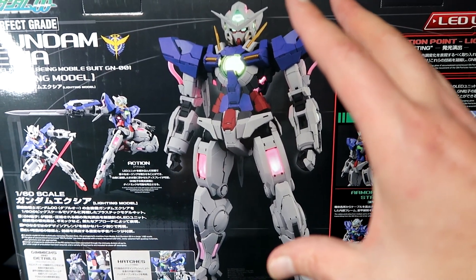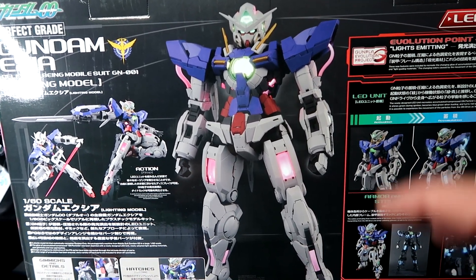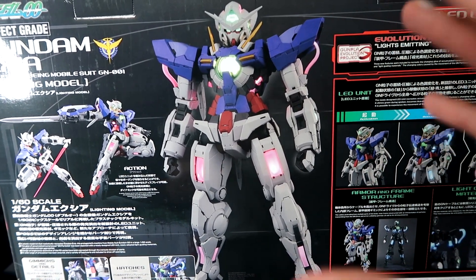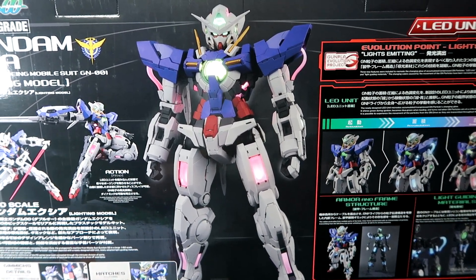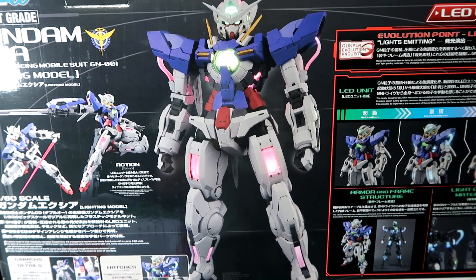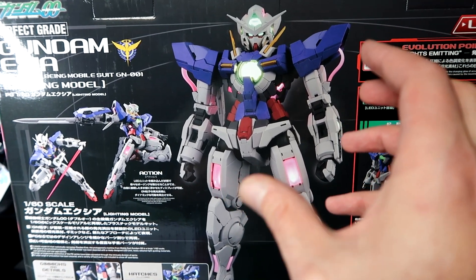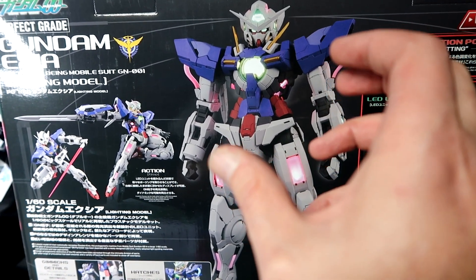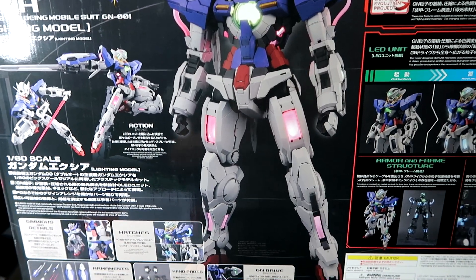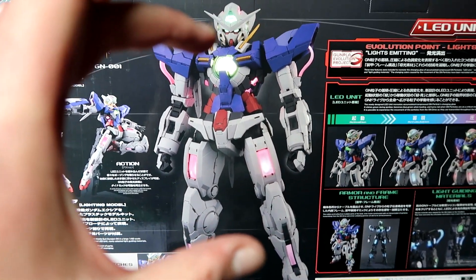I'm curious about anyone that knows me knowing this will be a biased review because I have much love for this mobile suit and this series, even though many people absolutely hate the 00 series. I don't know — for some reason I can really relate to it, the series, and the morals behind the story. This is a high mobility suit and it looks like they've kind of bulked it up. The arms, chest, and legs look bulkier, so we will have to see when this is all done up.